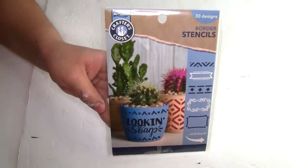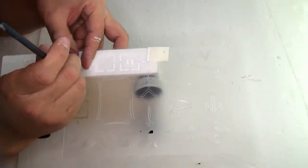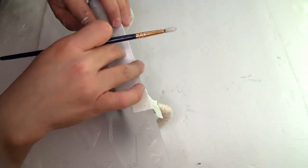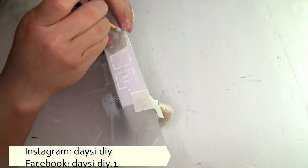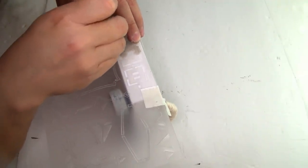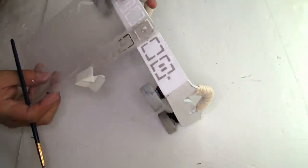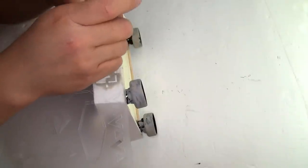Next I'm going to be using this stencil from Dollar General and using this border to put it right here on the tray. To hold the stencil I used a small piece of painter's tape. To paint it I'm using the Waverly chalk paint in color mineral — first one coat, then a second coat — using this small brush from Dollar Tree. Once done I did the same step on the other side of the wood tray because I wanted a long board.